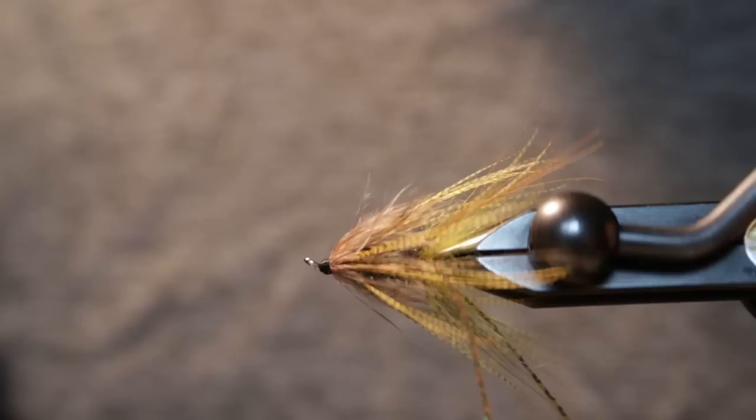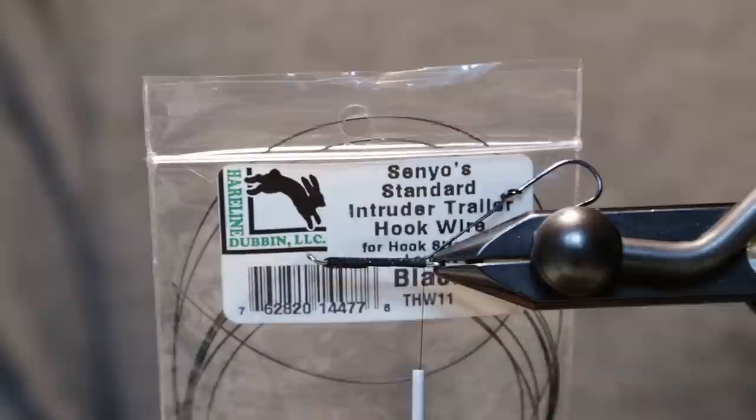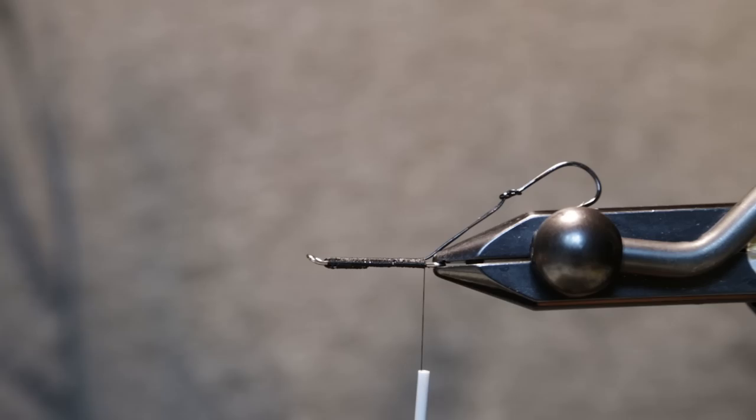Hi, thanks for tuning in. We've got a quick trout intruder — a mini trout intruder — in the vise. I've got a 25 millimeter Waddington shank made by Umpqua, the trailer wire is Senua's intruder trailer wire for hook size 6 or larger, and the hook is a size 4 Owner Mosquito hook.